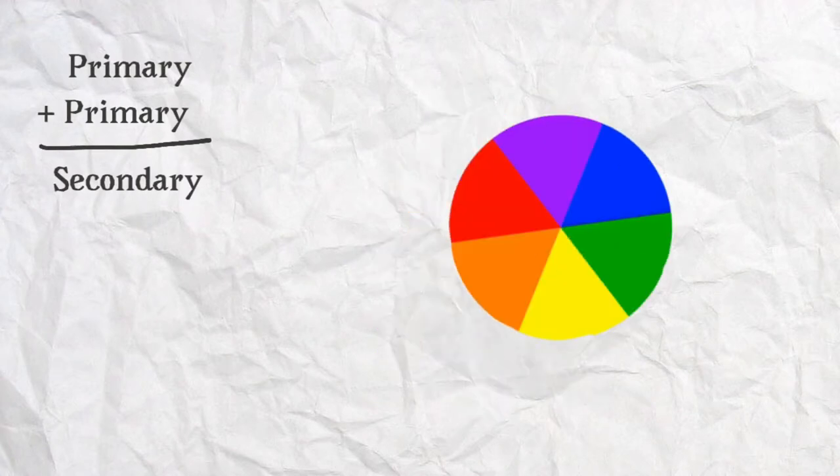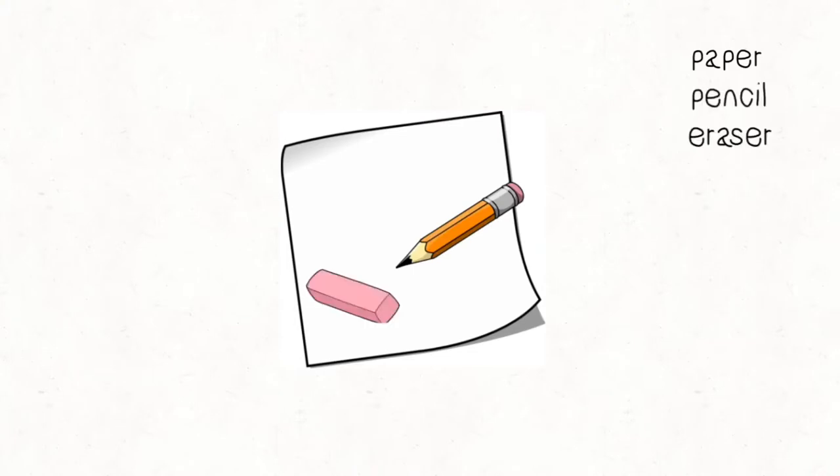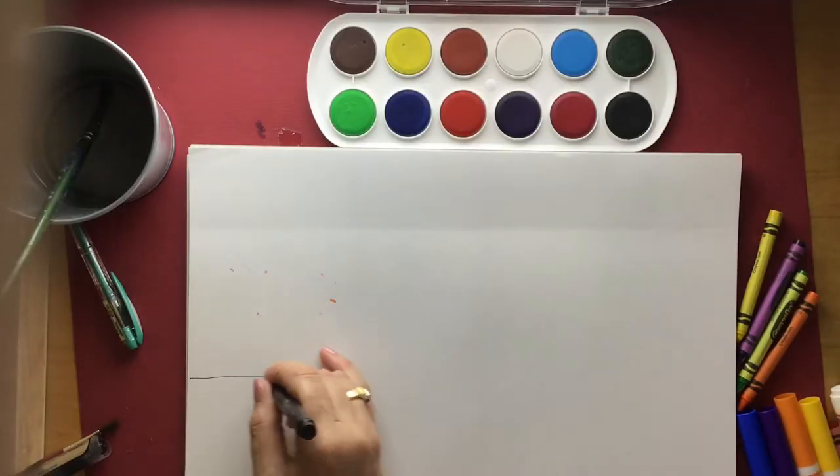These six colours are the basic colours you will find on a colour wheel. Colour wheels help us understand how colours work together — that's called colour theory. For today's project, you're going to need a paper and a pencil, maybe an eraser. And you can use anything like coloured pencils, crayons, markers or a little bit of paint if you have them.